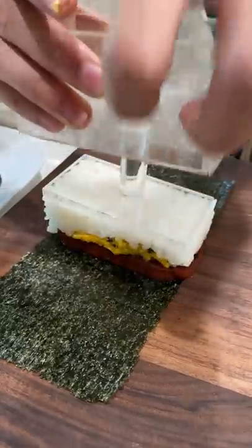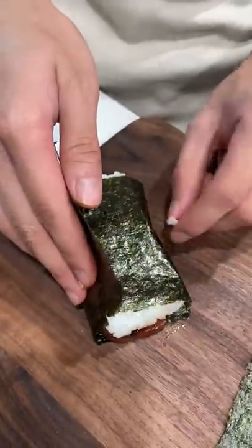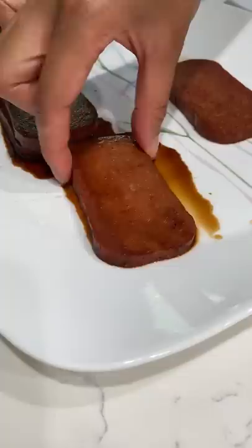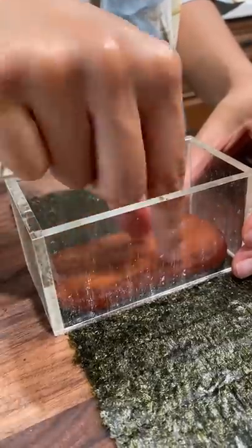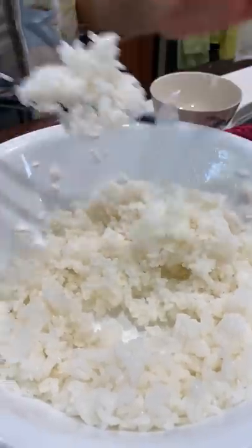If you don't have one of these molds, you can shape the rice using the Spam can, or maybe use plastic wrap to do it freehand. I've just loved using the molds because it makes this whole process a lot faster, especially when I'm whipping up Spam musubis for a party.